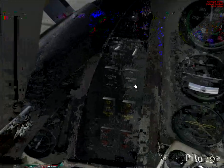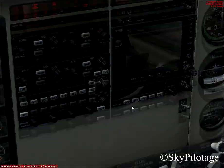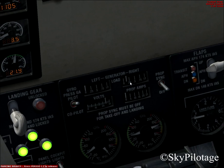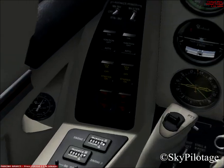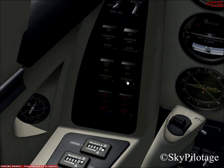Now put the right engine ignition switch to auto. Then put the right generator to on, and check that we have a right generator load — it should be less than 0.5 as the maximum. Now turn it off until we do the same steps for the left engine.